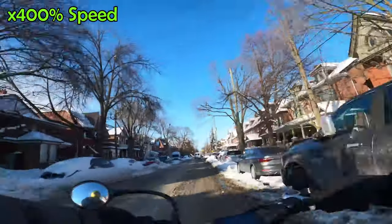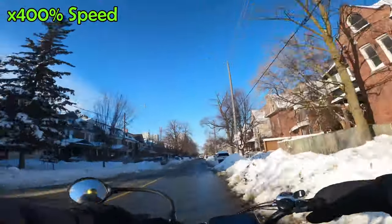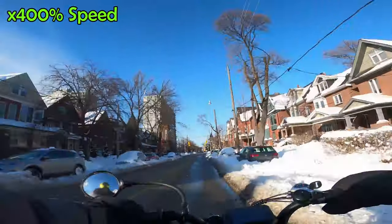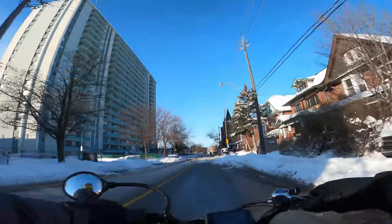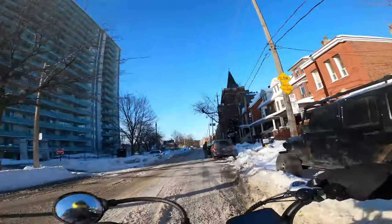We're back on the road, still heading north up to Long & McQuaid. You can see a big apartment building there coming up on the horizon — that's basically up north. We're going to fast forward up until about there. We're getting close now, you can basically see it up ahead. You can see I'm going over some snow here again, sliding out a little bit.